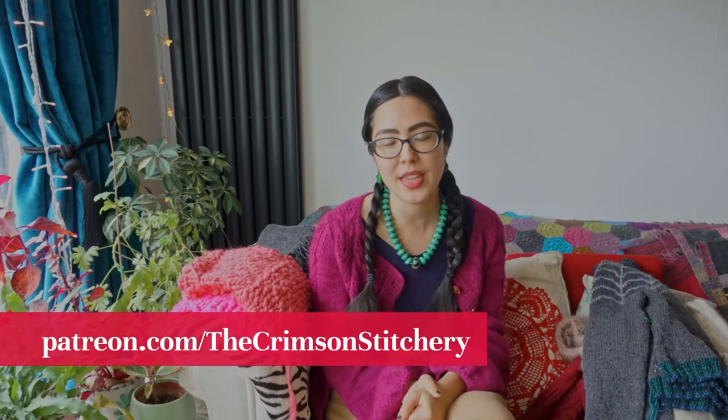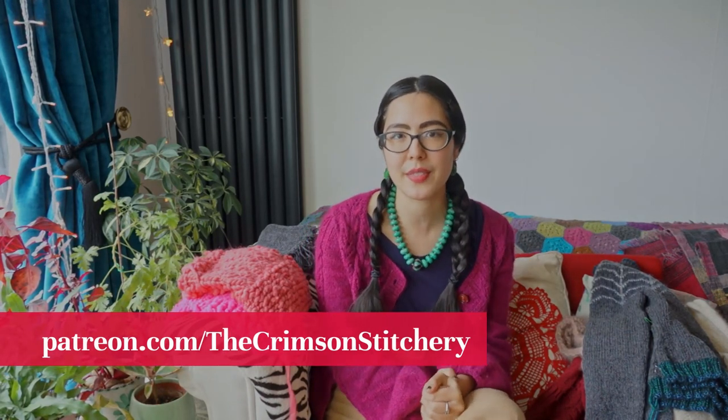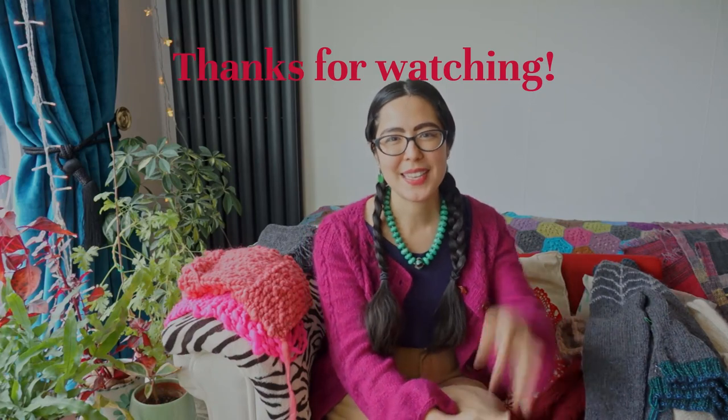That's everything from me today — I hope you've found this helpful. If you've enjoyed this video please hit the like button and drop me a comment letting me know if I've answered your questions or if there's anything you'd like me to go into in more depth in a separate video. This video was made possible thanks to my lovely supporters on Patreon, who are helping me continue to make videos and create resources for the knitting community online. In return they receive exclusive benefits, so do head over to patreon.com/thecrimsonstitchery to choose the right tier for you. Do subscribe if you haven't already — thanks so much, happy knitting, bye!